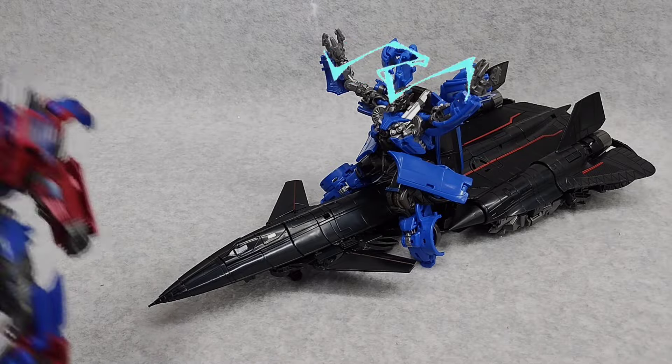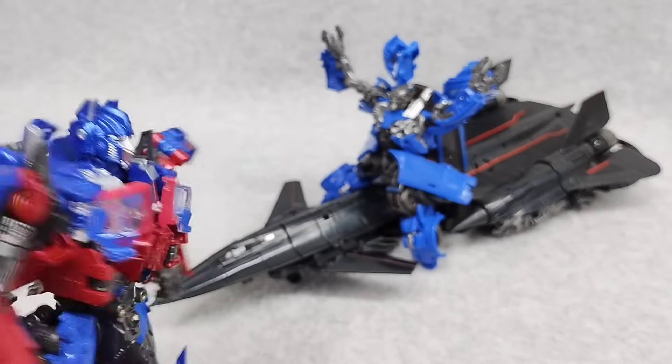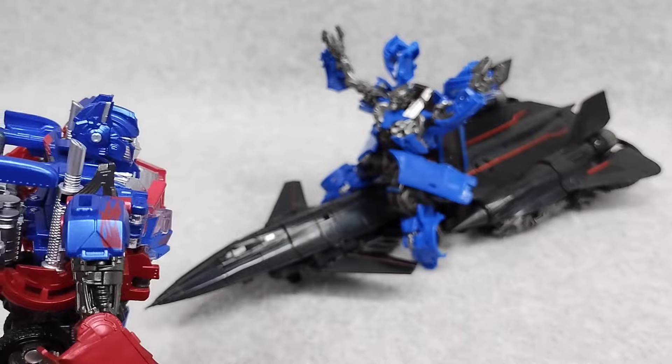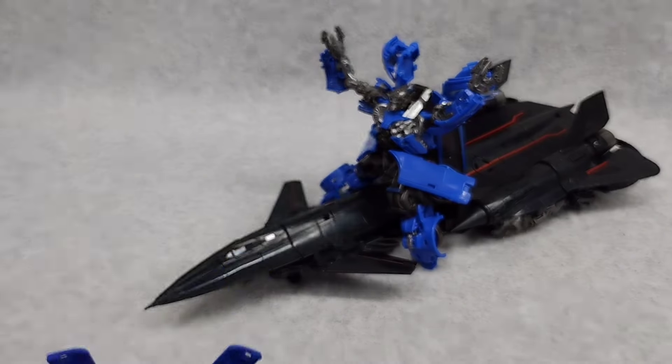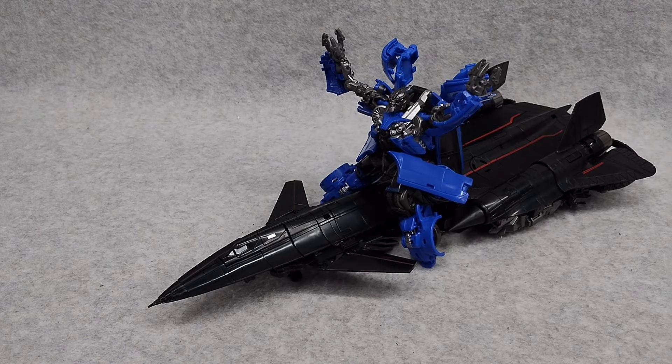Yes, let's electrify! Slow your roll, buddy! I told you — you've got to wait for him to D-I-E! Man, this kid.